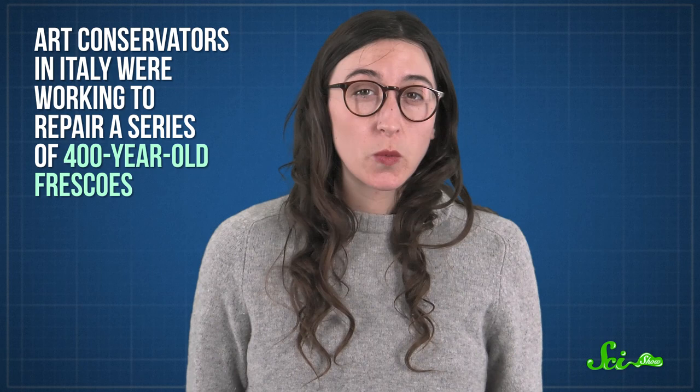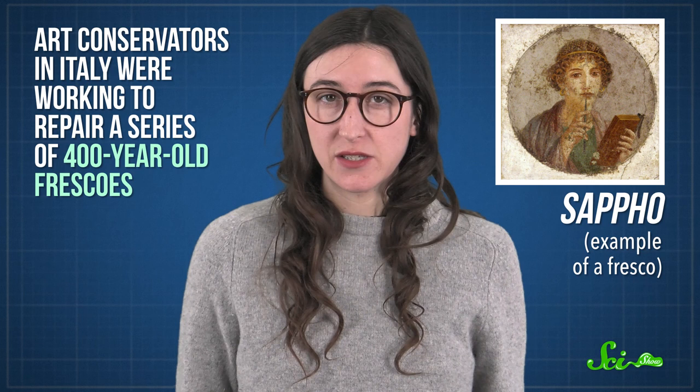Lasers might seem like the gold standard for cool science, but to repair some paintings, scientists got even more creative — they trained dirt-eating bacteria. A few years ago, art conservators in Italy were working to repair a series of 400-year-old frescoes, a kind of painting done on wet plaster. After decades of pigeon poop and harmful restoration attempts, the frescoes were in pretty bad shape. They were covered in waste, salt, and glues from those older, botched restorations.